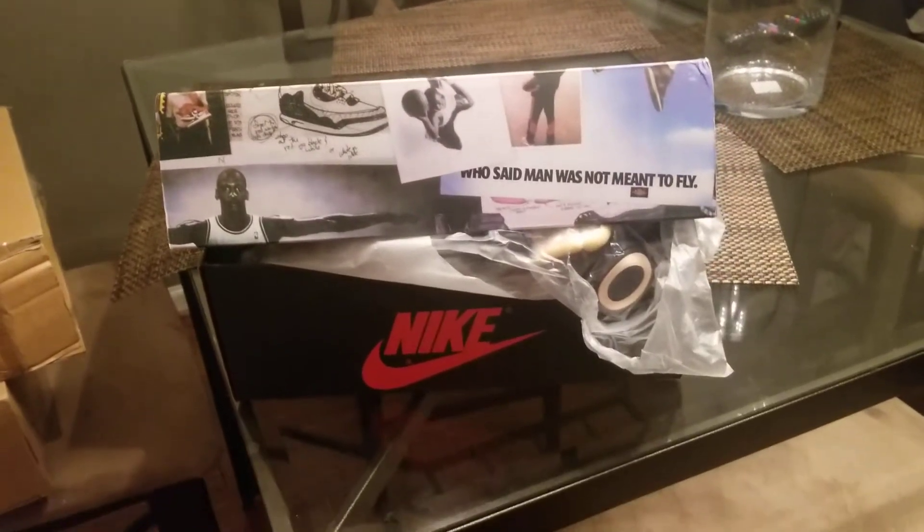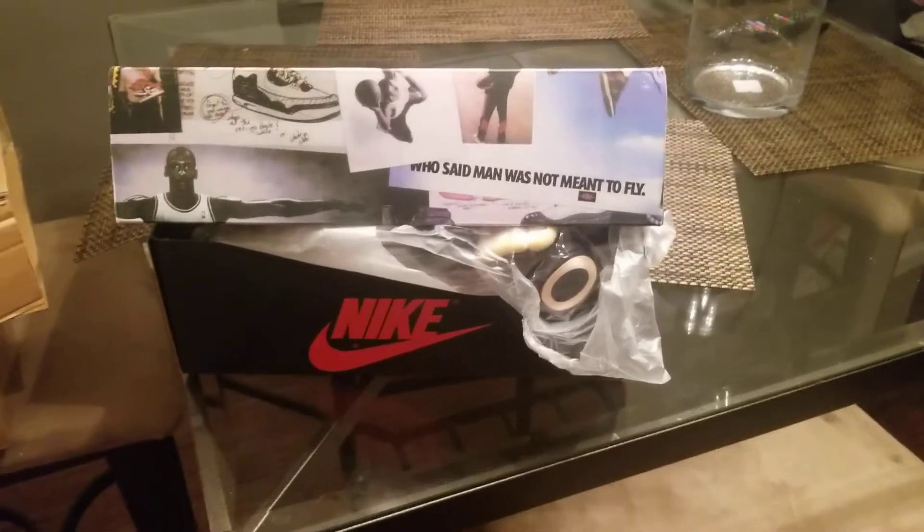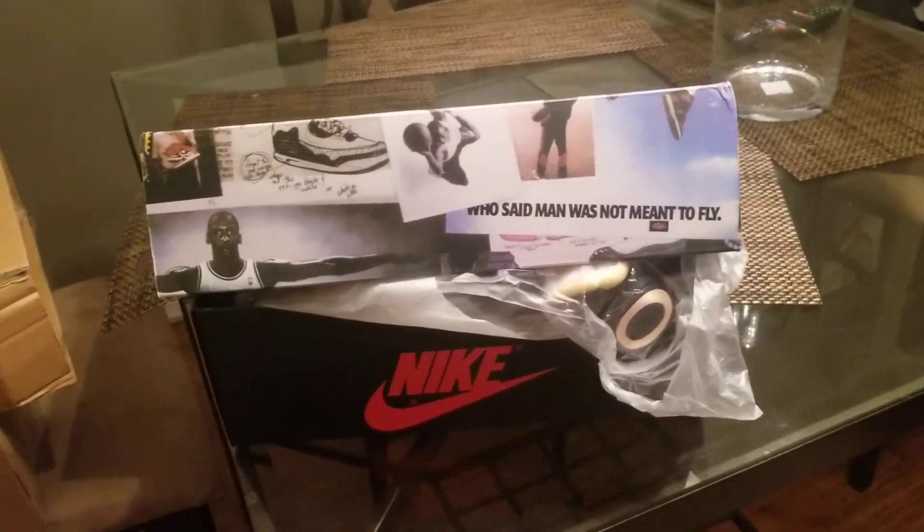Yeah y'all, we back with another drop from Hot Kicks. This time we got the Union L.A. Jordan 1s.